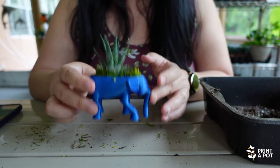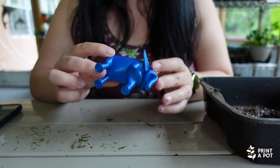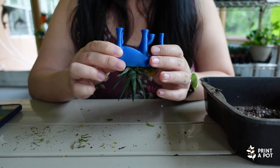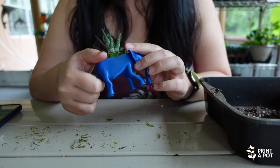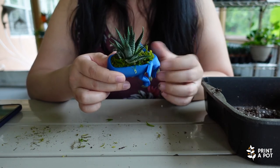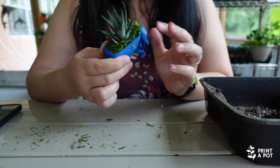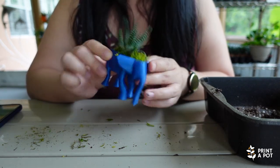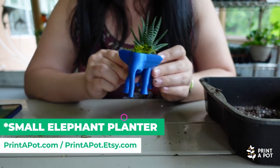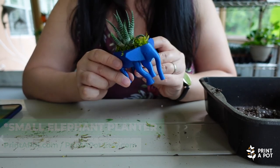So I would suggest keeping this indoors. But if you want to have it outdoors, I would suggest making some drainage holes in the belly. We can either make the drainage holes for you, or you can do that yourself using a soldering iron or maybe a drill — just do it very carefully. So this is our medium-sized succulent elephant pot. Very cute. Thanks!